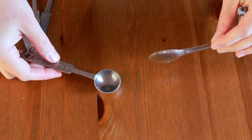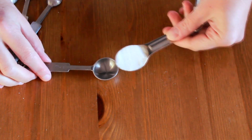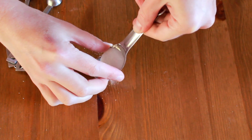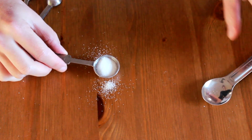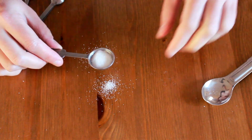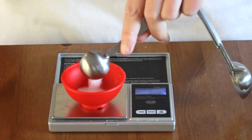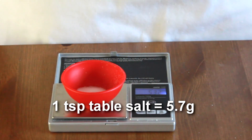The difference between salt types can be huge. For example, half a teaspoon of table salt equals one teaspoon of diamond crystal kosher salt. The difference between measuring spoons can also be huge — both of these are sold as one teaspoon in the US, but they are not even close. So make sure to buy deep, round teaspoons, or get yourself a tea scale. One teaspoon of table salt weighs 5.7 grams.